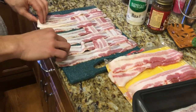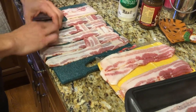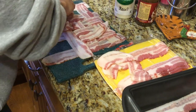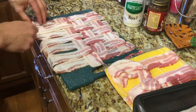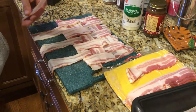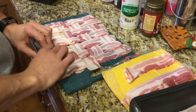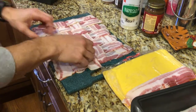We're gonna slide over here and take a look at the basket woven bacon. All I really do is pull every other strip back, get myself a new strip of bacon, lay it in, and then reset those strips. Then you go to your opposite row and lay in another strip — boom boom — and you reset.